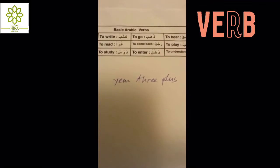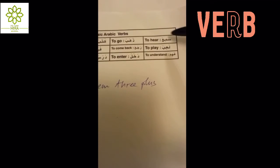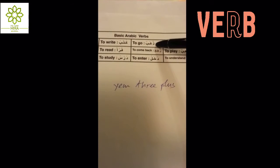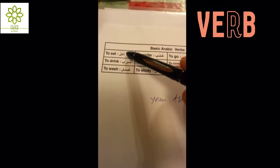Year three plus basic Arabic verbs. First one: sami'a — to hear; dhahaba — to go; kataba — to write; akala —